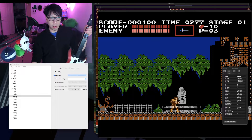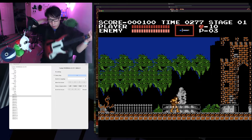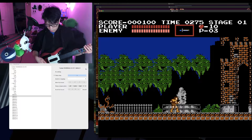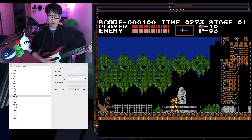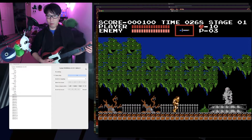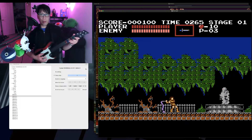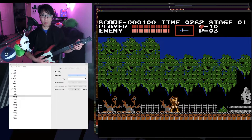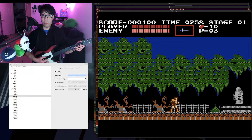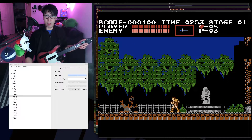I can show you what I mean. Now I'm plugged in, I have Enjoyable running, and in my emulation window I can unpause using the plus button. If I strum up, I move Simon to the left; if I strum right, Simon moves to the right. The fret buttons also work as if I'm pressing a keyboard key or a button on the NES controller. This works for several emulators.